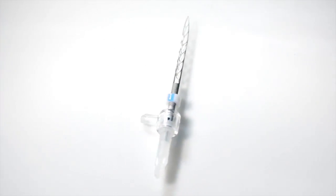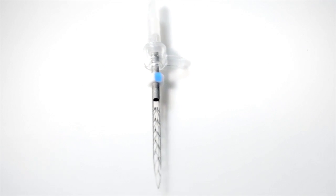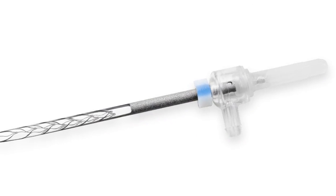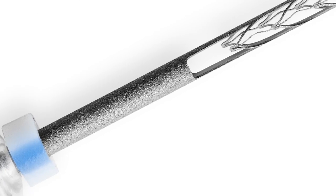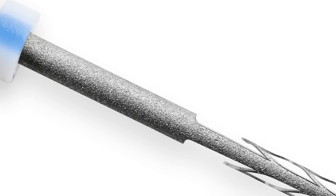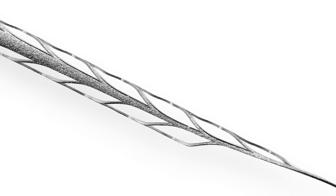The SAF is composed of nickel-titanium and designed as a thin-walled, pointed, lattice-like cylinder. Operated with gentle vertical vibration at the rate of 5,000 RPMs, the abrasive surface of the file grinds against dentin to achieve a gradual circumferential enlargement of the root canal.